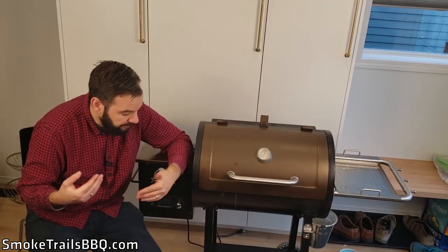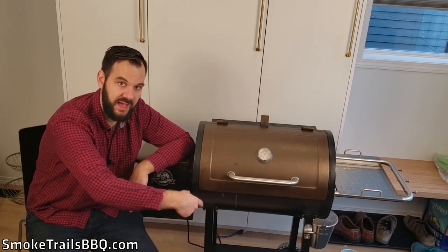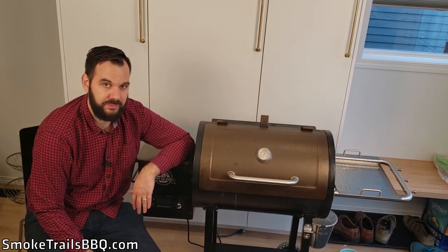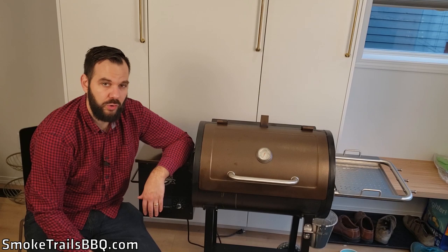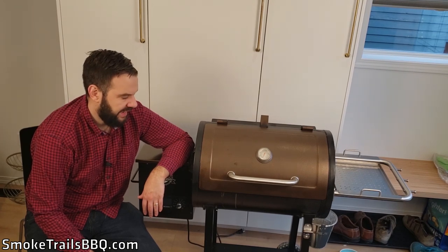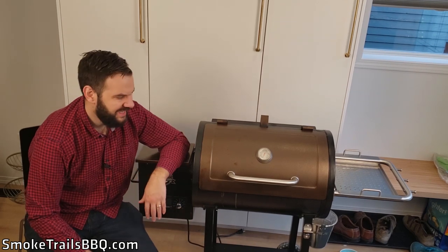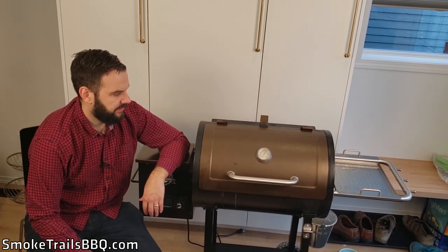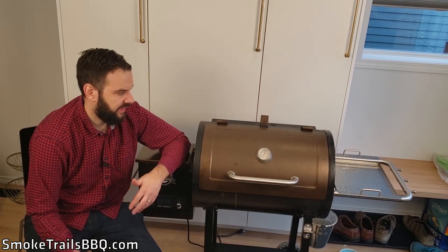The last bad point — and this is really minor — is that the wheels don't lock. It would be nice if there were wheels on both the front and back legs that locked, so you could easily maneuver it around your deck or patio and lock it in place. As it is, you kind of have to pick it up by the cooking chamber and wiggle it around. Luckily it's light enough that you can maneuver it fairly easily, but those extra locking wheels would be a nice addition.